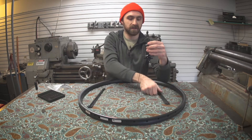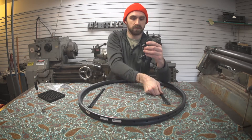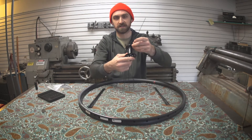Now that I have the lead spoke in, I'm going to take long spokes and put them in every other hole on this flange. Don't lose track of that lead spoke — that's right here.